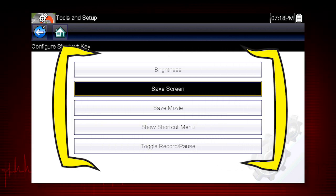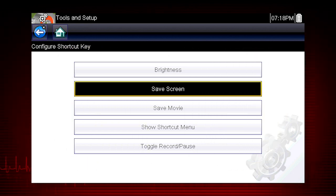Choices for the shortcut key function include screen brightness, save screen image, save data movie, toggle record and pause, and show shortcut menu to select from any of these functions.